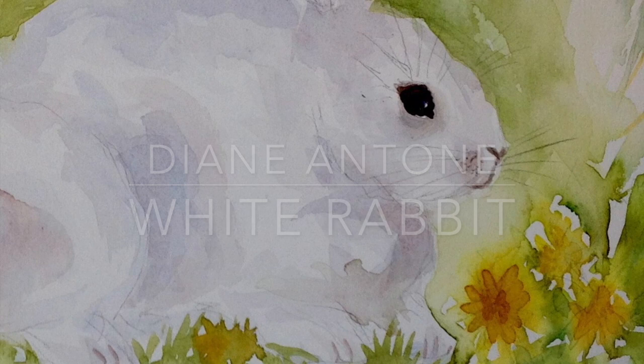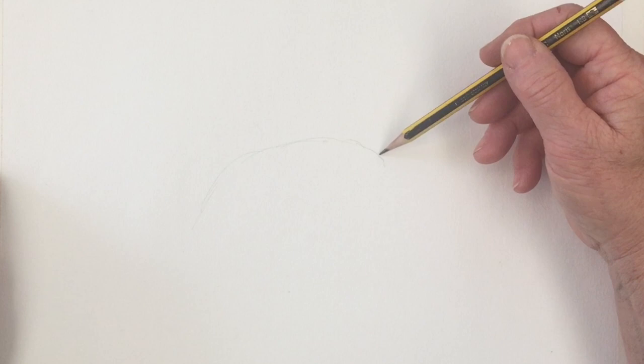Hi everybody and welcome to my studio. I'm Diane and today we're going to paint a beautiful cute white rabbit just in time as a last-minute idea for Easter.